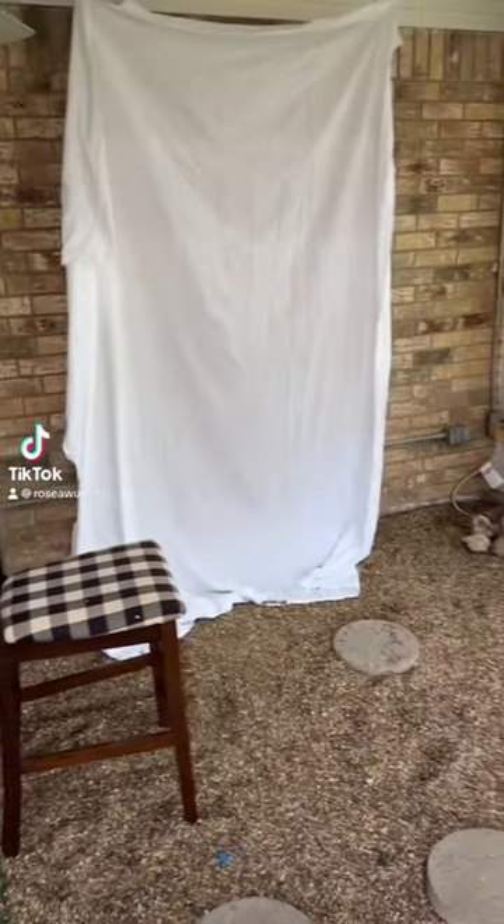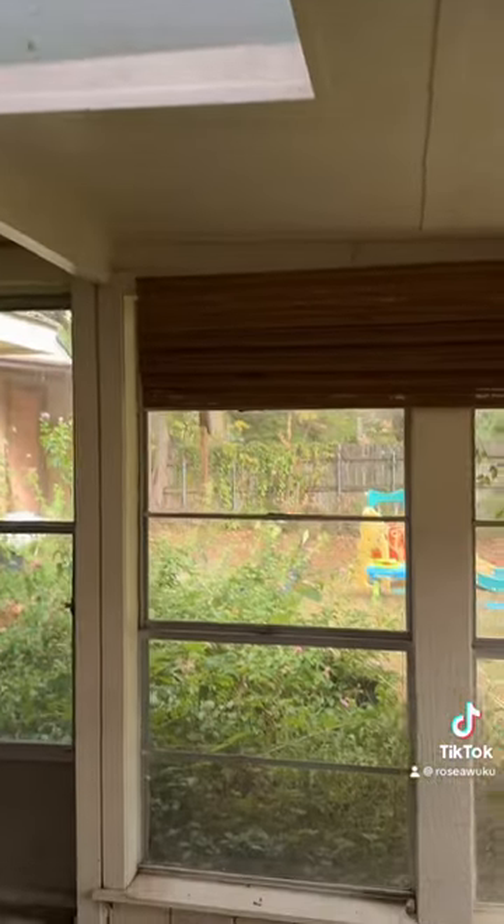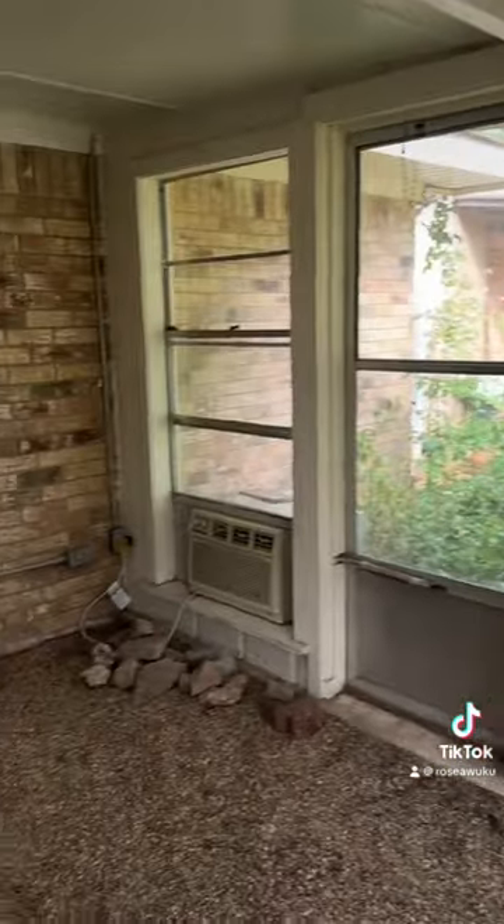Let's do some DIY maternity photos on an iPhone. These are just photos of me and my belly, but tomorrow I'm going to be doing mommy and me style ones with my son and also family ones with my husband.